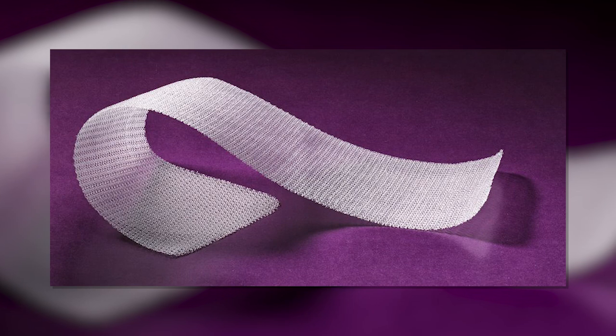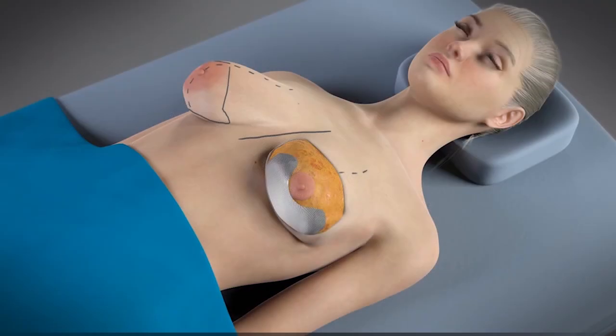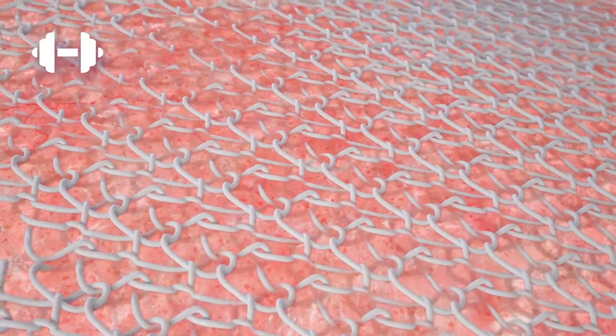Galaflex, the original version, is an internal support mesh or scaffold that we're using to provide soft tissue support. This has been a game-changer. This is an absorbable mesh, so we put it in the body. We're actually tricking the body into doing what it does naturally. It sees this as a foreign material, it encases it, isolates the intruder, with collagen, scar tissue.